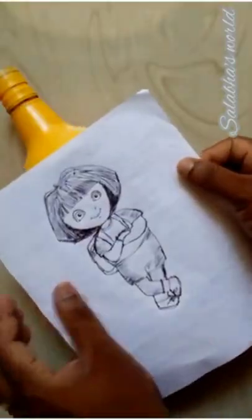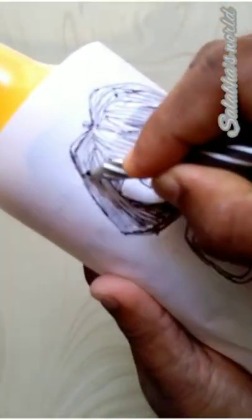Hi friends. We have to do the bottle in this bottle. We have to do the picture in Doray.